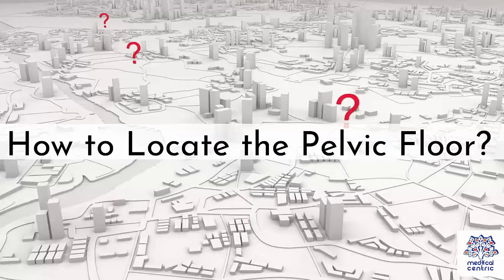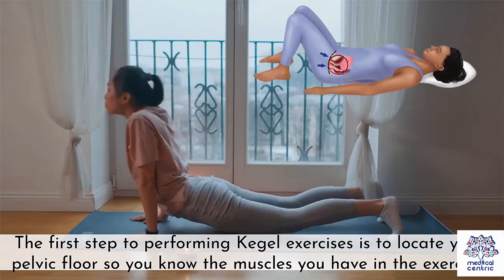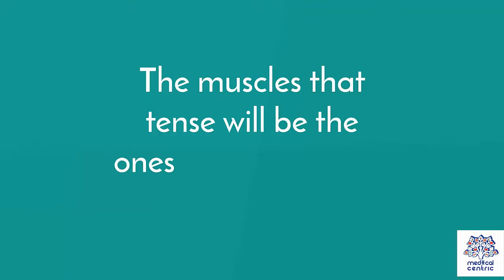How to Locate the Pelvic Floor. The first step to performing Kegel exercises is to locate your pelvic floor, so you know the muscles you have in the exercise. Locating the muscles can be tricky, but there are several ways to do it. One popular method is to insert a finger into your vagina and squeeze it using the vaginal muscles. The muscles that tense will be the ones you are looking for.